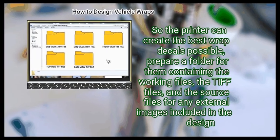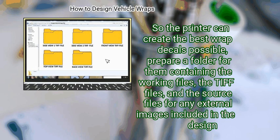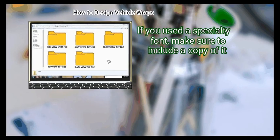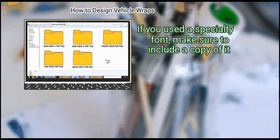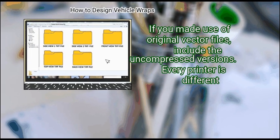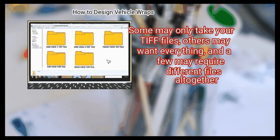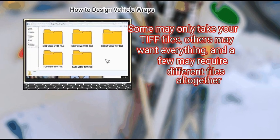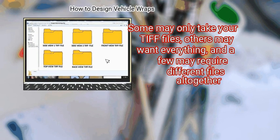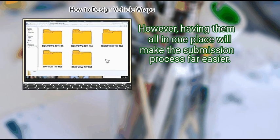Step 3: Create a folder with your printable files and any resources you used. So the printer can create the best wrap decals possible, prepare a folder containing the working files, the TIFF files, and the source files for any external images included in the design. If you used a specialty font, make sure to include a copy of it. If you made use of original vector files, include the uncompressed versions. Every printer is different — some may only take your TIFF files, others may want everything — but having them all in one place will make the submission process far easier.